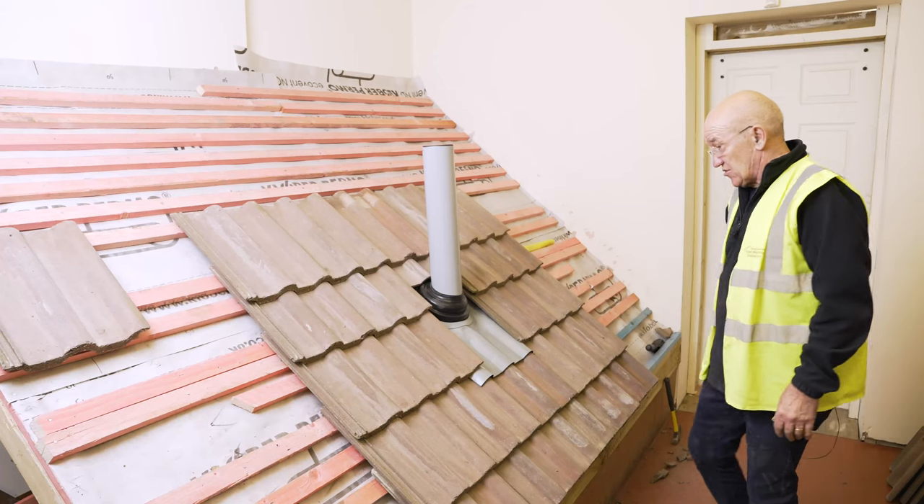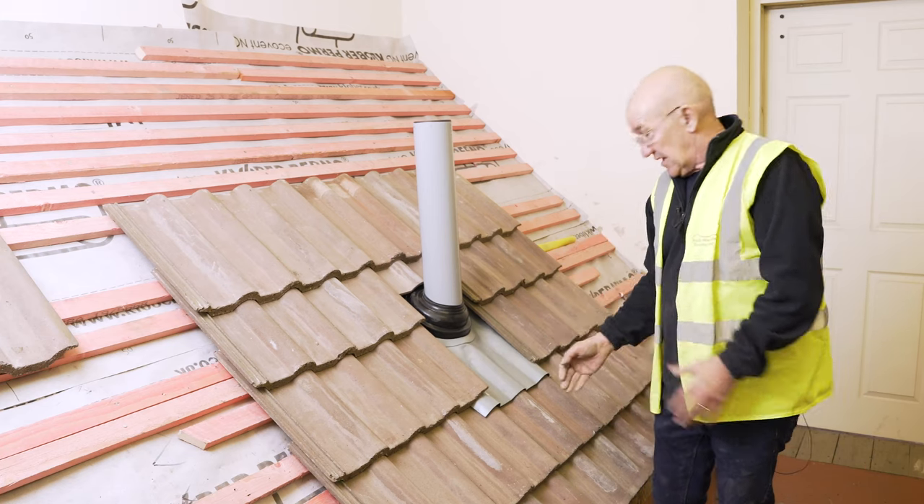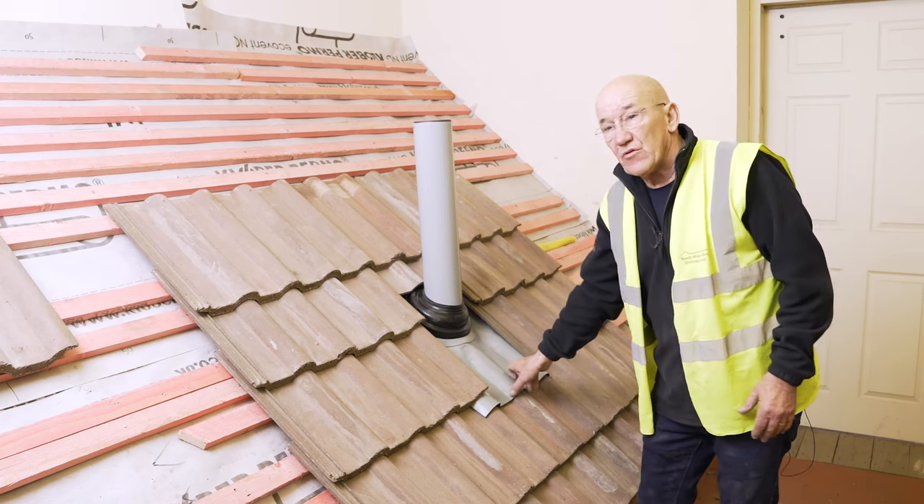That is a very nice material to work with — very easy to put into position, even down the creases there which don't normally go that well.